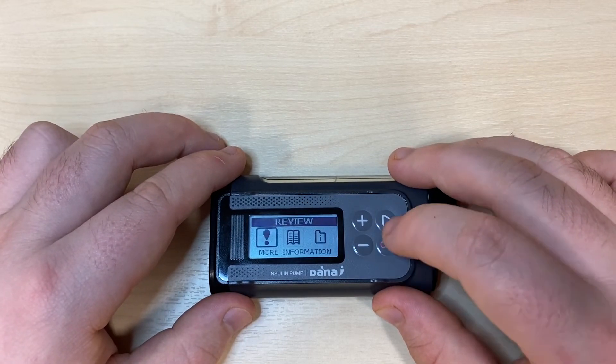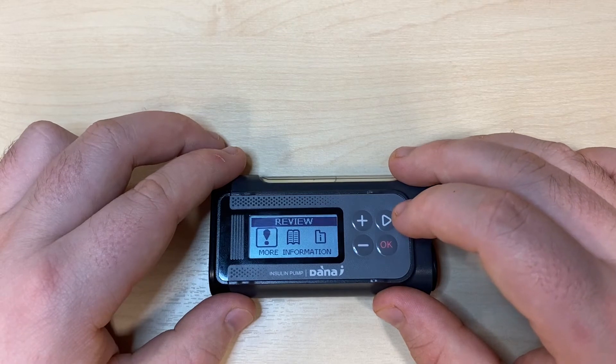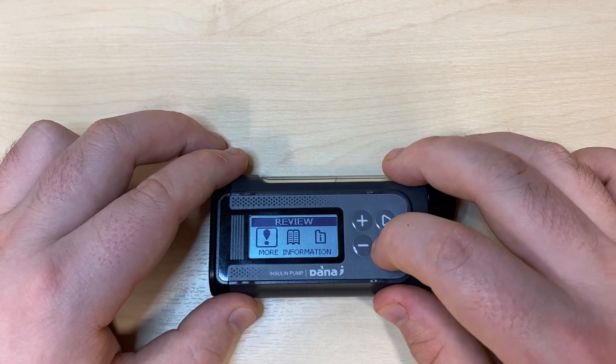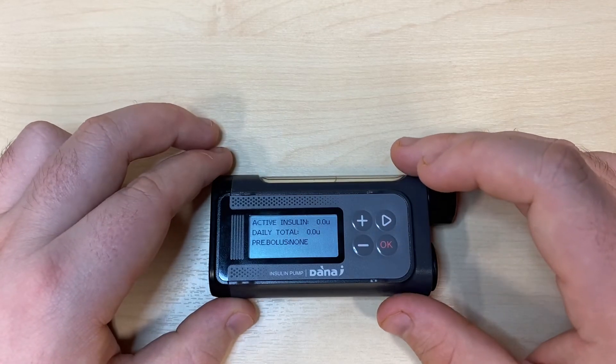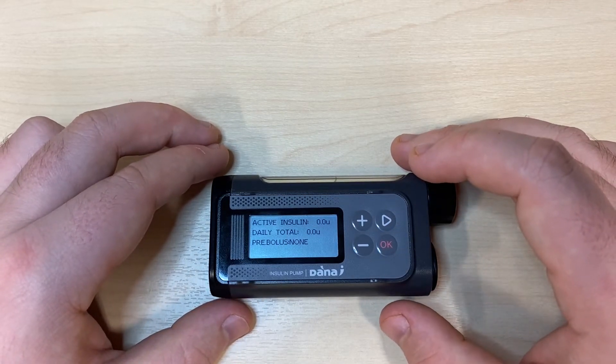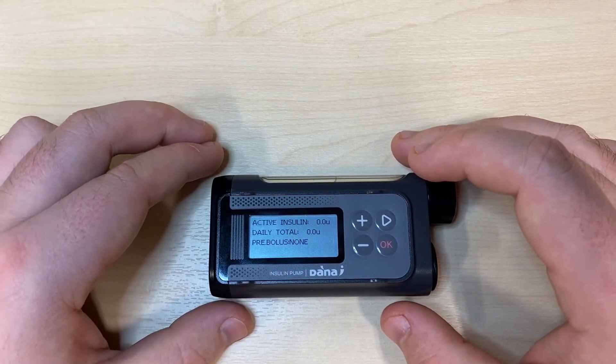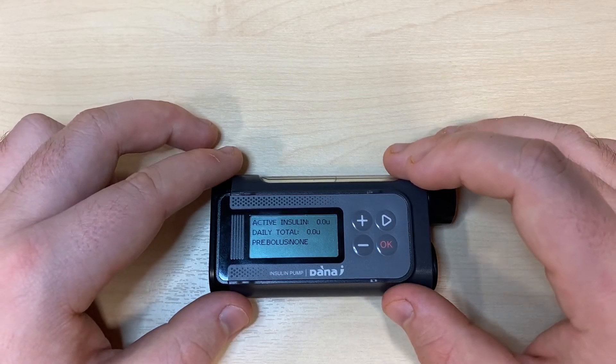Pressing OK on review, you can see inside we have three options in this carousel submenu. The first is more information. Pressing OK on more information, you'll find an active insulin reading, your daily total of insulin from midnight or from when the pump was turned on, and pre bolus, which shows you the last bolus delivered.